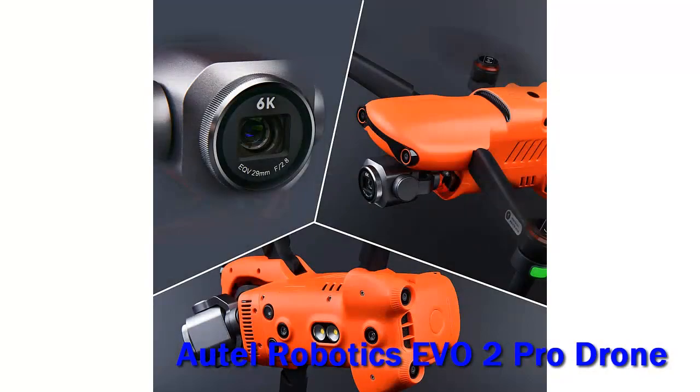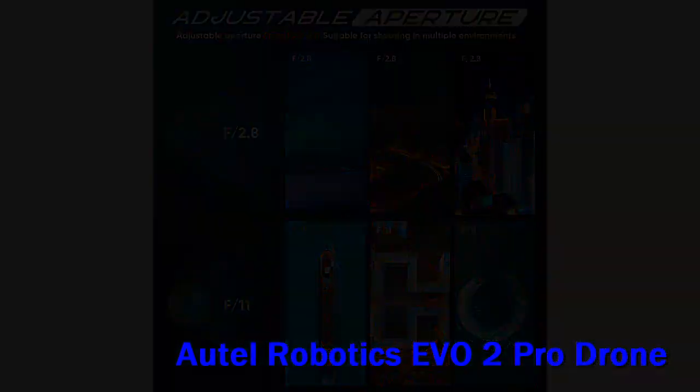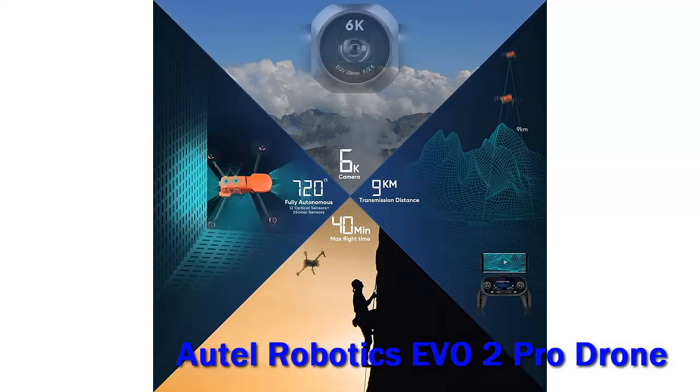Pros: 6K video and 20MP raw imaging, one-inch sensor camera, multiple color profiles including log, 10-bit HDR at up to 4K quality, raw JPG image support, big battery for 30-plus minute flights, obstacle sensors, and automated flight modes.